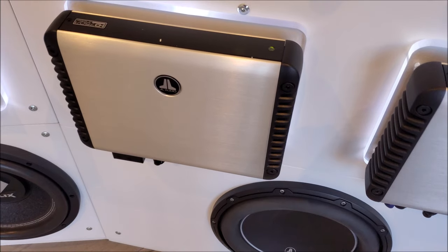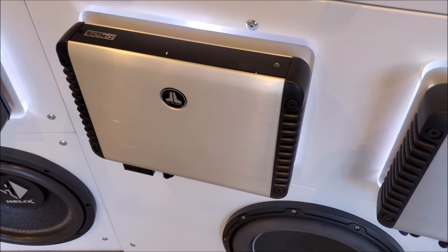Today we're not going to talk about high draw items like aftermarket amplifiers. We're going to save that for a different video.